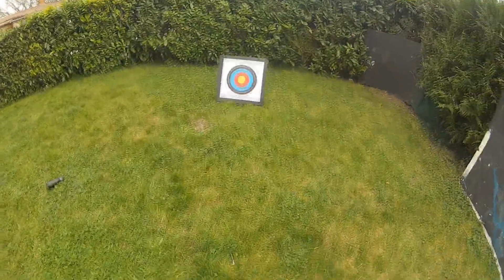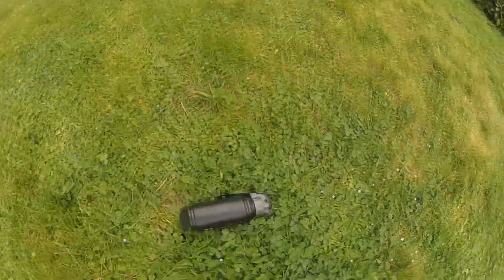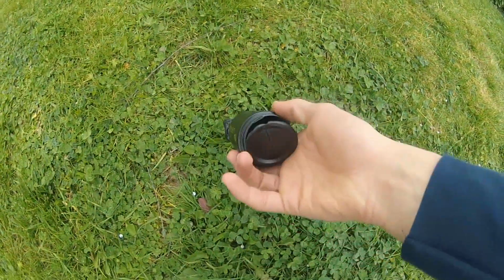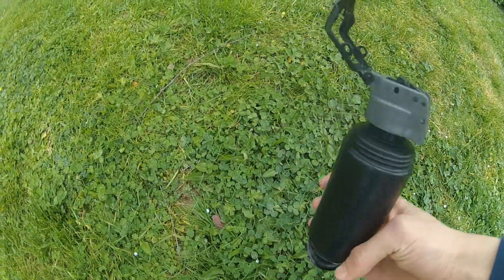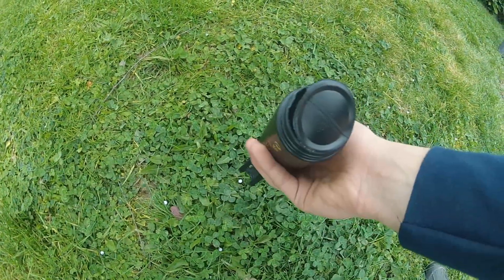On va voir que la grenade a pété au niveau bas de l'enveloppe parce que c'est une enveloppe big et je n'ai plus les anneaux qui permettent d'éviter ça. Mais on a pu voir quand même que le champ de tir a été assez efficace, il a été sur le côté droit ainsi qu'en face.